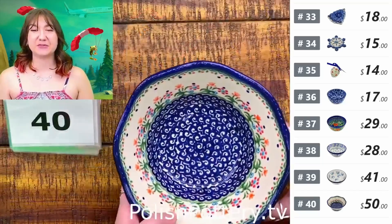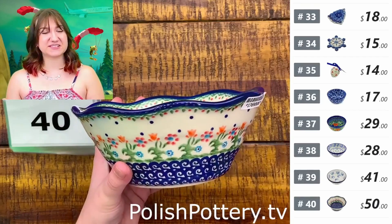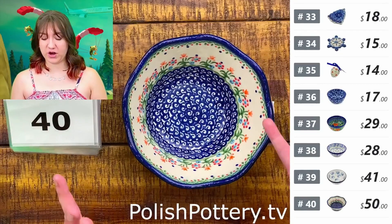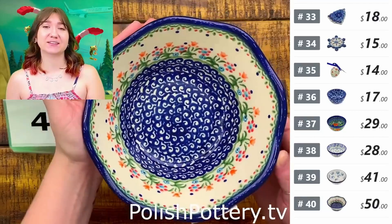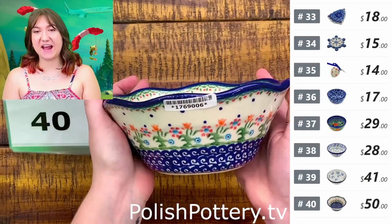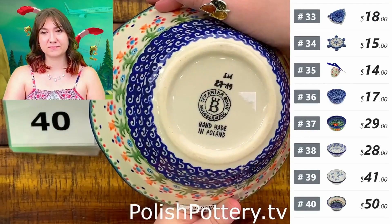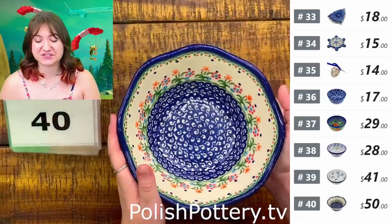Number forty, I have this cute fluted bowl from Ceramica Bona in the Spring Flowers pattern for $50, originally $100. This is just a little over seven inches in width. I think this is the perfect serving bowl for a small dinner for maybe just you and your spouse, or you and one or two kids — great for potato salad, coleslaw, or mac and cheese. It holds about 29 ounces and is a happy medium size — not too small, not too big.